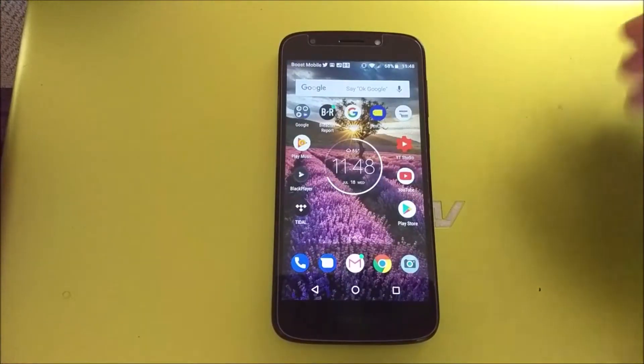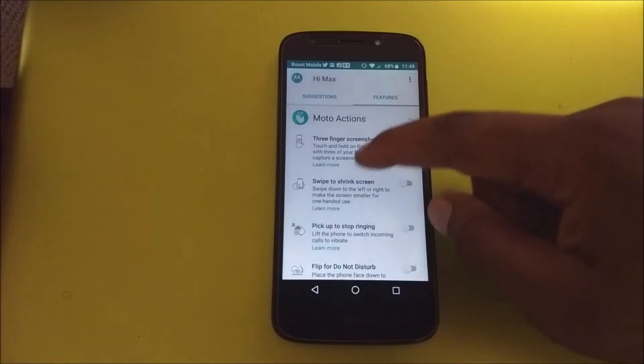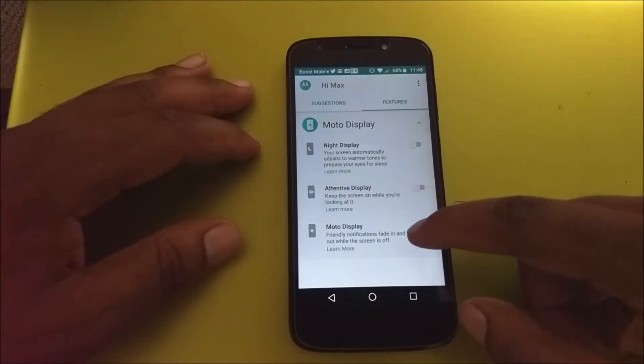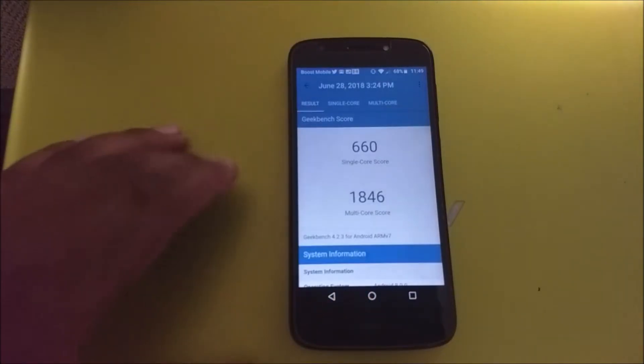Going back to software — the phone has Motorola Actions. You open the app and it shows you features like a three-finger screenshot, swipe to shrink the screen, pick up the phone to stop ringing, and flip to enable do not disturb. With Moto Display, your notifications will show when you face the phone while the screen is off. So if you get a notification you don't feel like unlocking your phone for, just pick it up and it will briefly display the notification in a cool effect. It's not always-on display, but it comes on and goes back off.